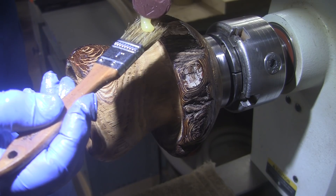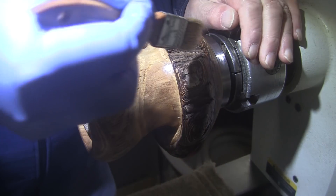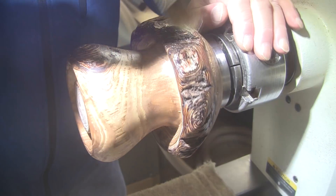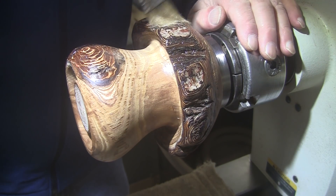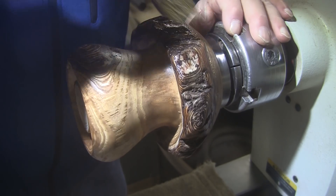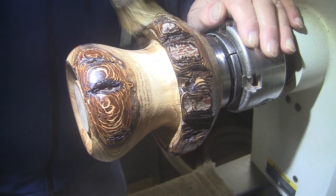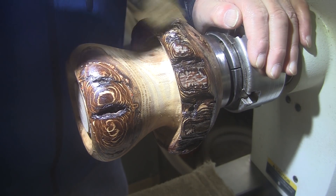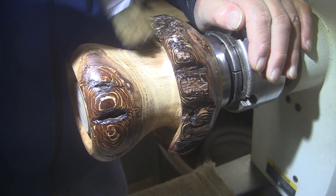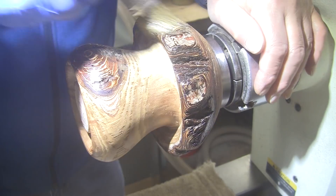I'm just going to squeeze it onto this brush here. Then the way I get it out of here, once it sets up about a half an hour from now, I will spin the piece slowly and blow compressed air on it and blow it out of all the bark recesses. Then I'll take a clean toothbrush and buff it out of here, much like I'm doing right here.